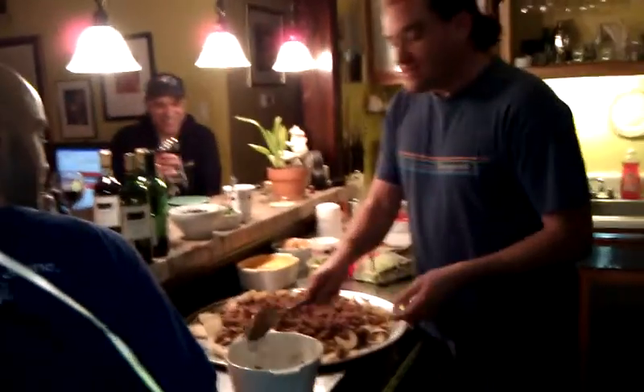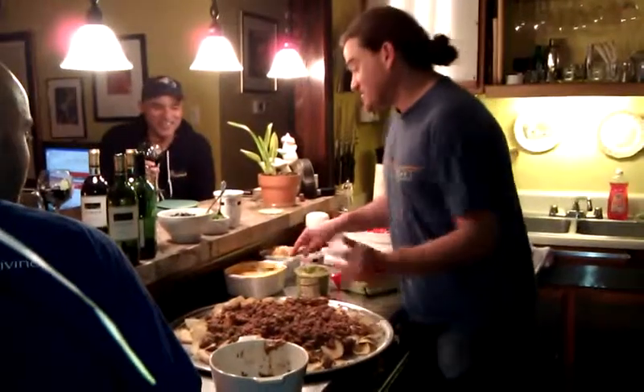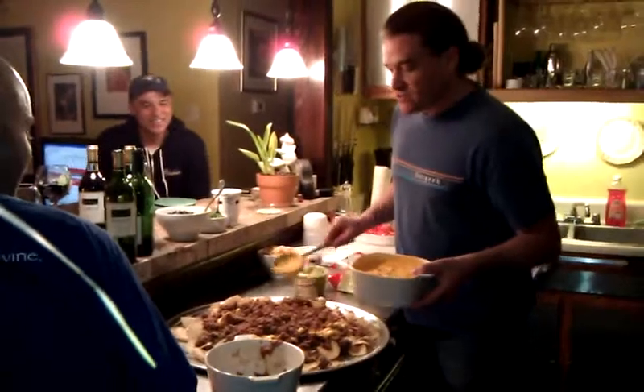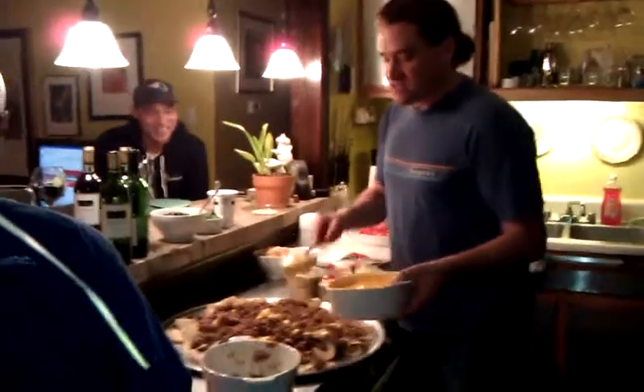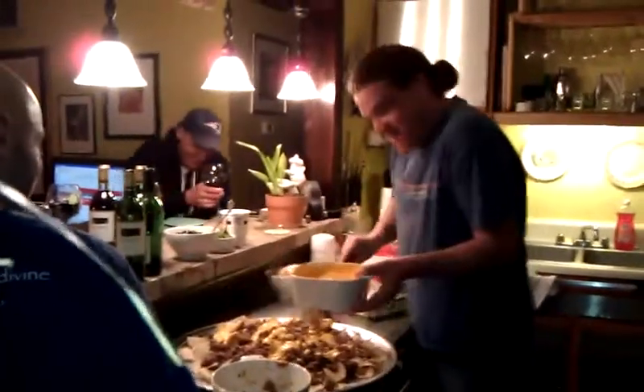Now, the pièce de résistance, because it's not a nacho party, it's the cheese party. It's the cheese. So I'll just put the cheese on right now. Drizzle it. Drizzle it. Cheese.